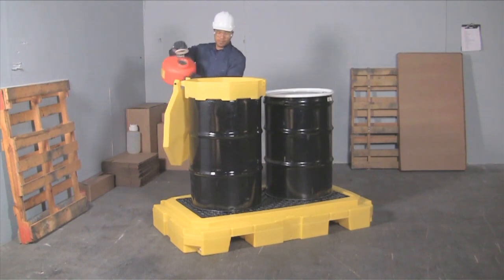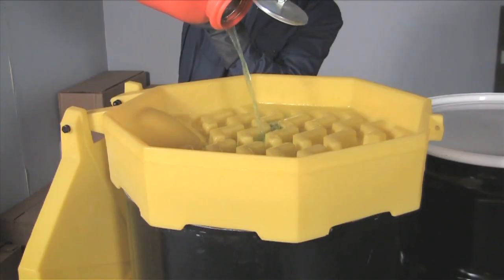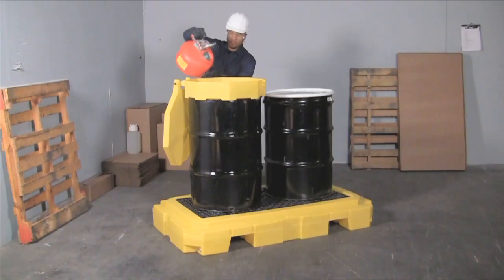A low-profile 8¾-inch height keeps drum tops lower to the ground and makes pouring and dispensing into funnels safer and easier.